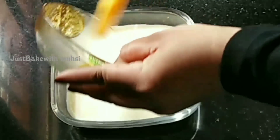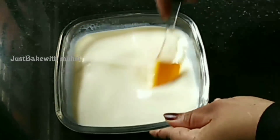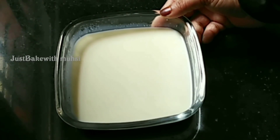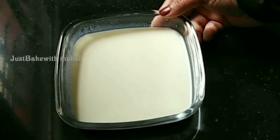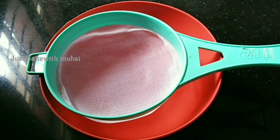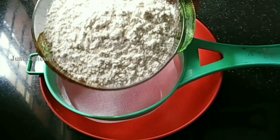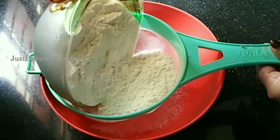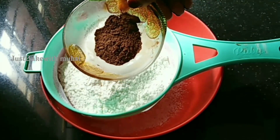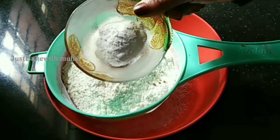1 teaspoon of cranberries I use as well. I put it together — about half a glass of it. For the dry ingredients in this cake, I used 2 cups of flour, 2 tsp cocoa powder, 2 tsp baking powder, 1 tsp baking soda.